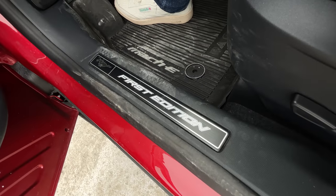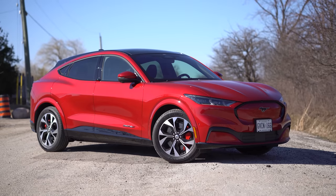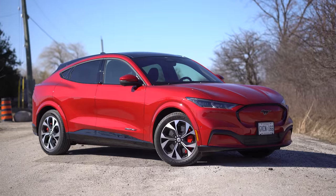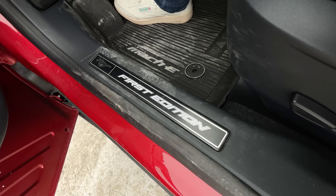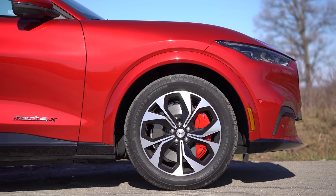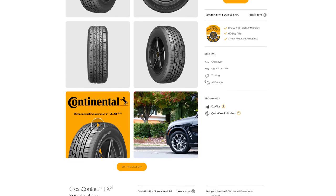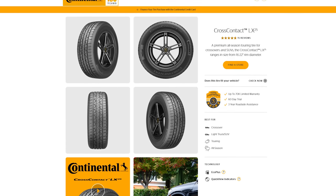Speaking of badges, the First Edition is basically just an exterior package — you get mirror caps in the same color, first edition door sill plates, red calipers, and the wheels look pretty nice on this Mach-E. The Continental recommended tire would be the Cross-Contact LX25.